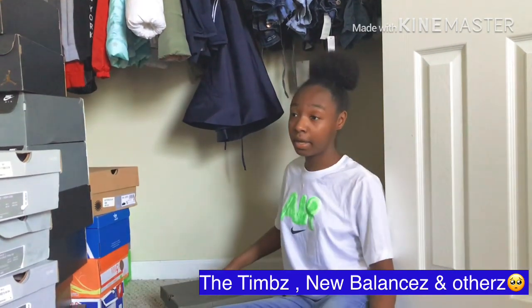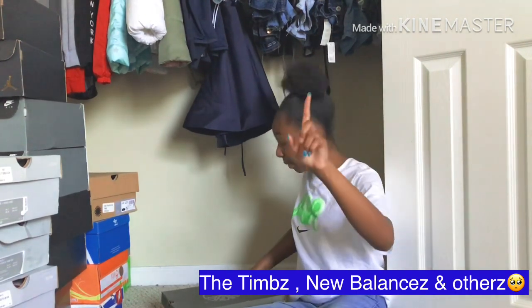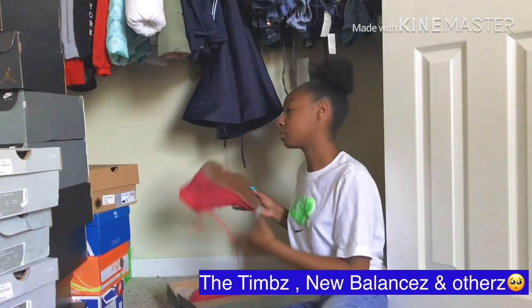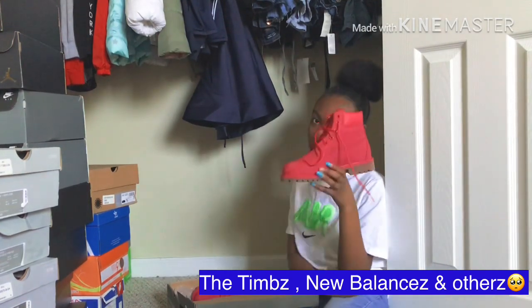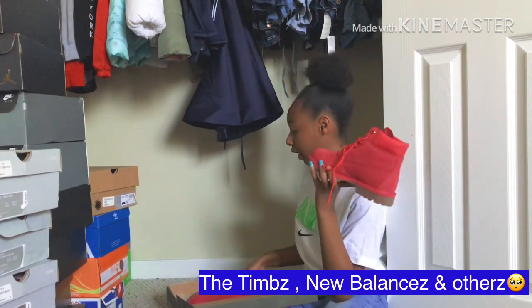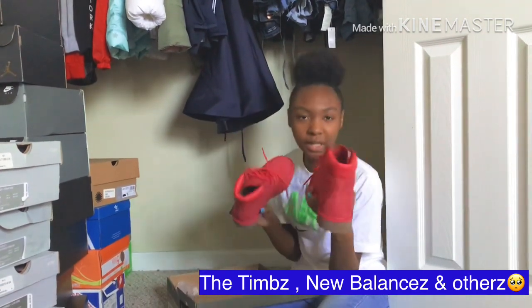If y'all know me, I hate pink — and my dad got me these. I was not happy. I wore these one time, maybe twice. But I killed that one time, I will say that. It's just that they're actually pink.